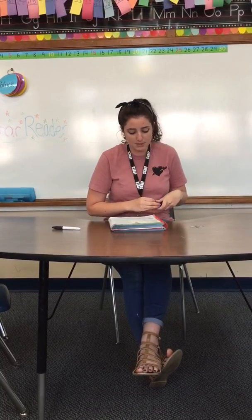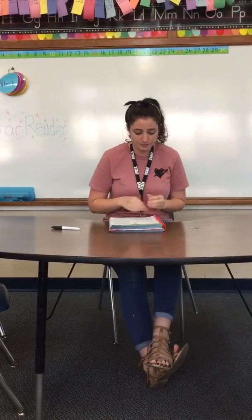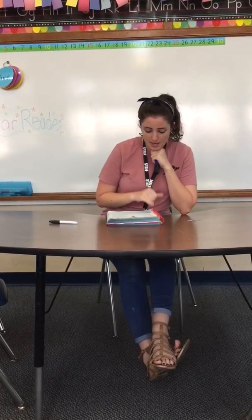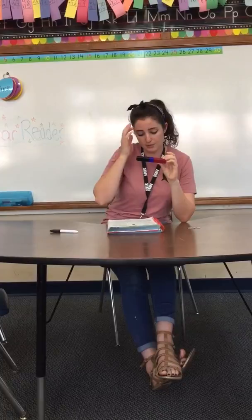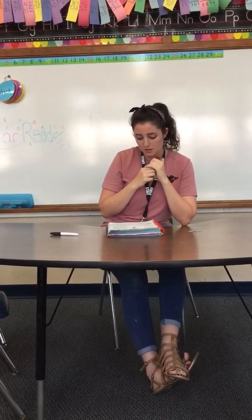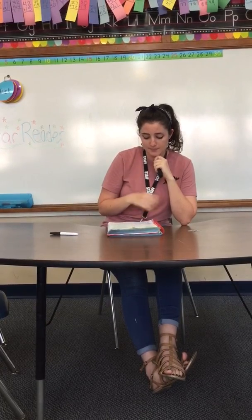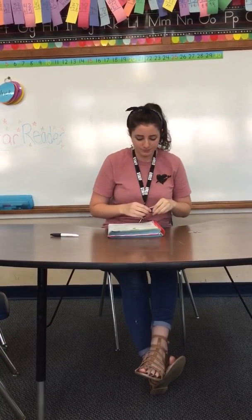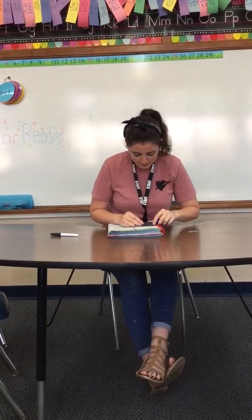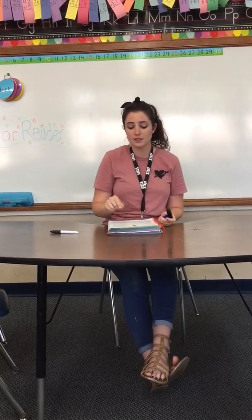Look at number one. It says estimate the length of each pencil using blocks to measure. If you don't have blocks, just listen to me and fill in the answers. Go ahead and look at number one — it's the red pencil. Estimate how many blocks you think it will take, and write it in the estimate space. I'm guessing it's about two, but then I've got to measure, and it's three — three blocks long. Write measured length: three blocks.